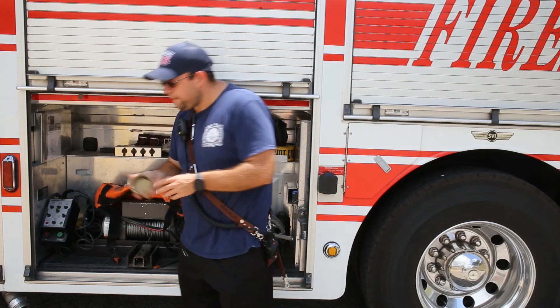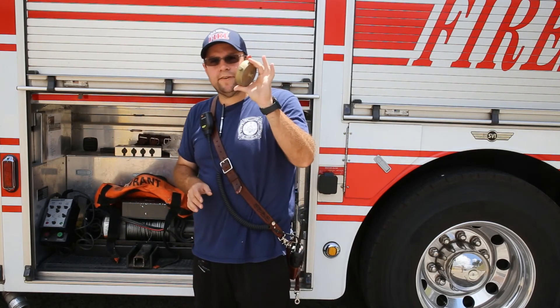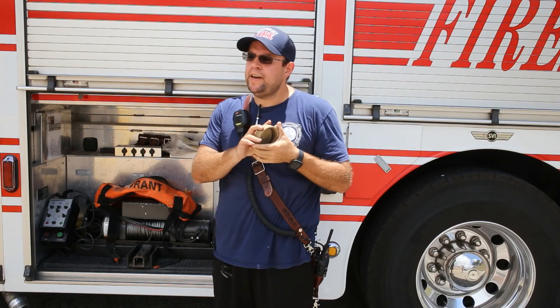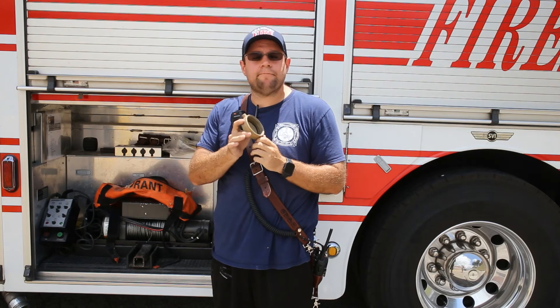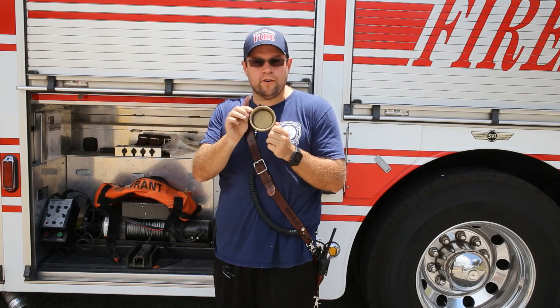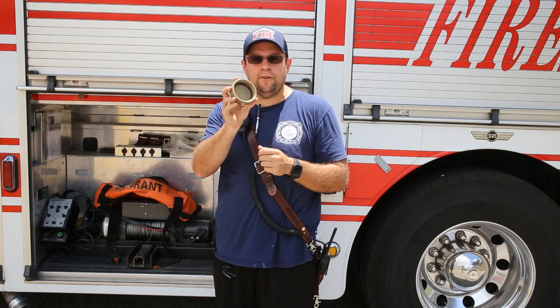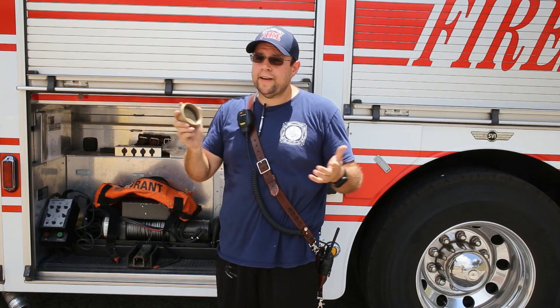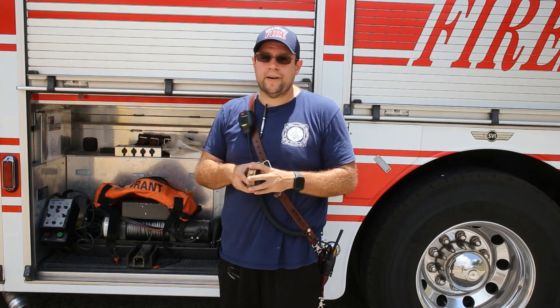The last thing we have in here is a cap. This cap is in here in case one of the actual caps on the hydrant — the small caps — is broken, so you can close the hydrant back off and still have it be useful. And that is the review and completion of the hydrant bags.